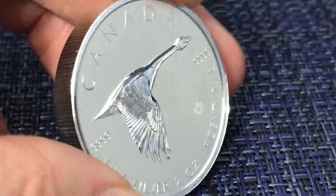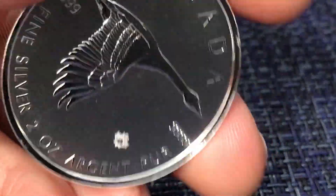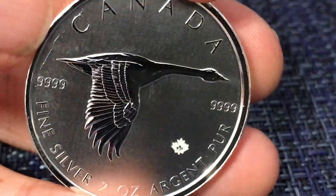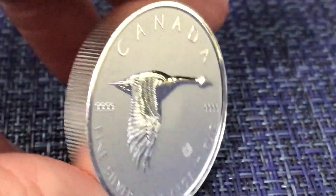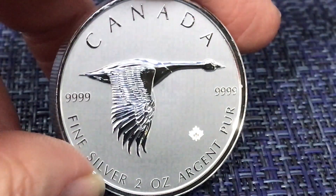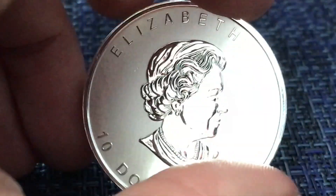This is a two ounce Canadian goose from the Royal Canadian Mint, and you can tell it was loose in there because look at that big old scratch on the tail of the goose, which is unfortunate. But this is a two ounce coin and it sort of has that reverse proof look to it, which is very nice.